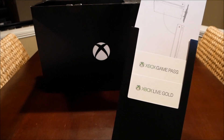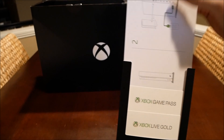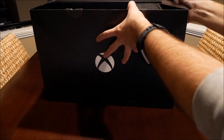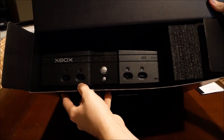This kind of looks like a quick start guide — yeah, it's showing you how to set up the vertical stand if I actually wanted to use that. I'm not sure I will, but we'll see. Alright, so let's see what's inside this box — there's the Xbox One X.